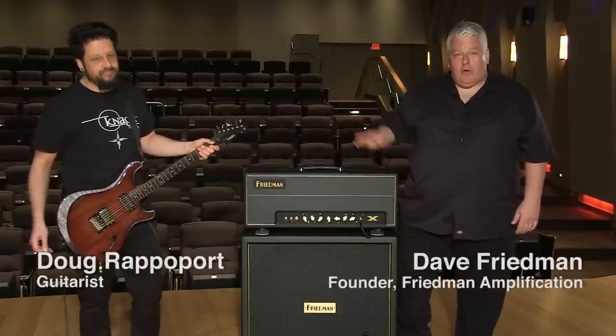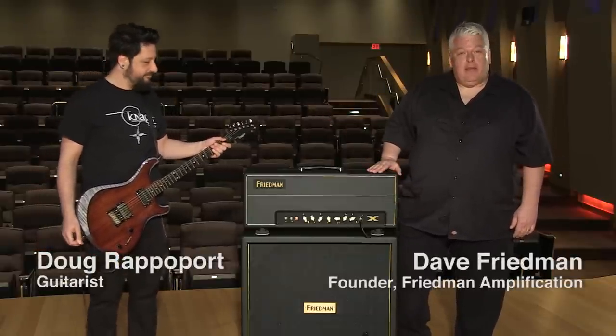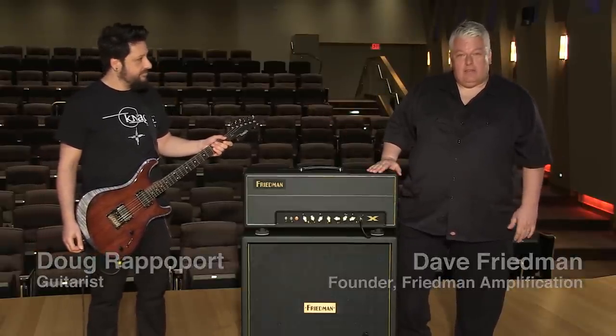Hi, I'm Dave Friedman, this is Doug Rappaport, and this is the Friedman X-Amp, the PhilX Signature Amplifier.